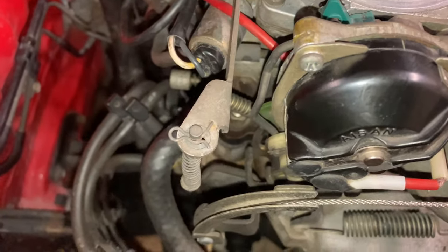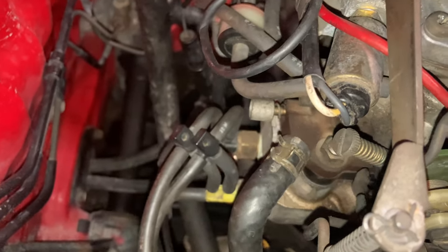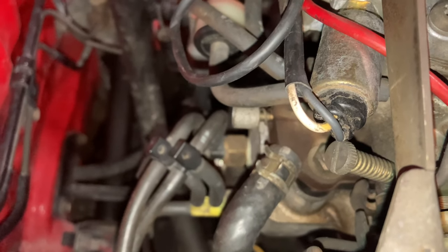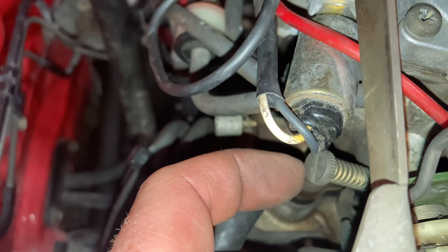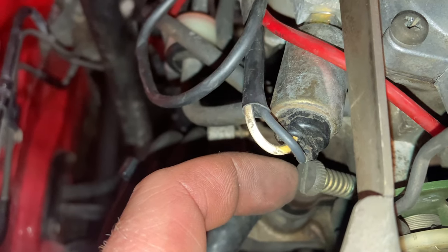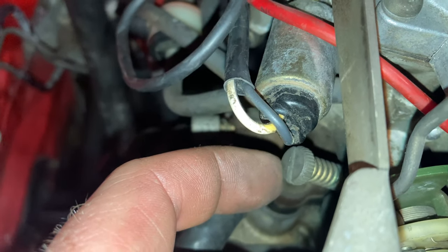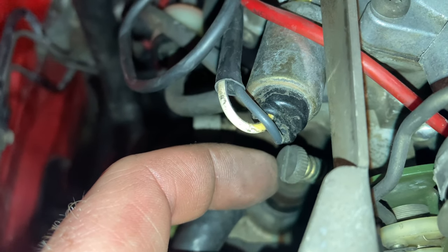There are a few other adjustments we can make, although this car doesn't actually require them, but we'll just run over them quickly anyway. A simple one is the base idle speed, which is set by this screw down here. This is just the idle speed when the engine is at operating temperature — unlike the fast idle speed when the engine is cold. This one sets the engine idle speed when the engine is warm, and it should be about 800 to 900 RPM.